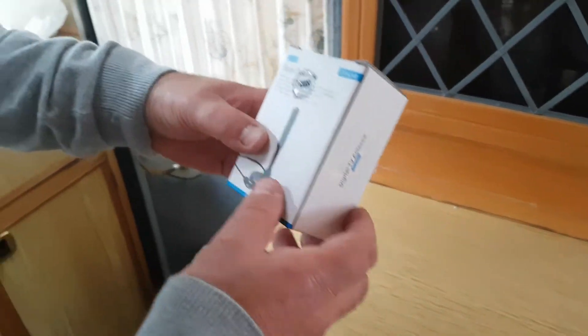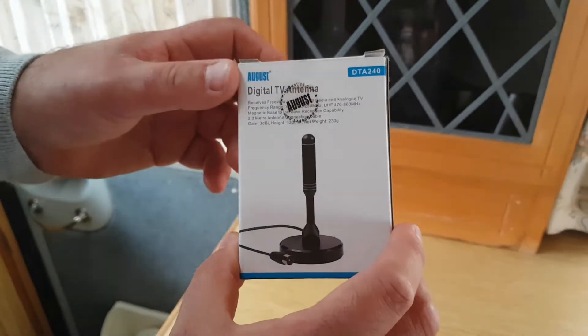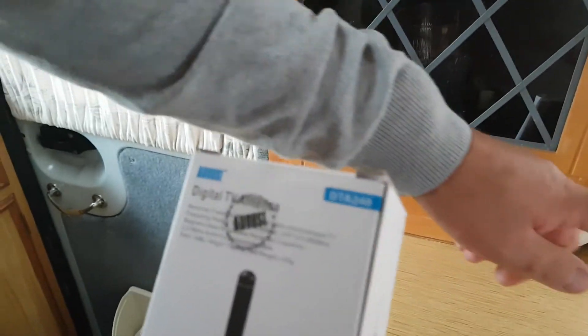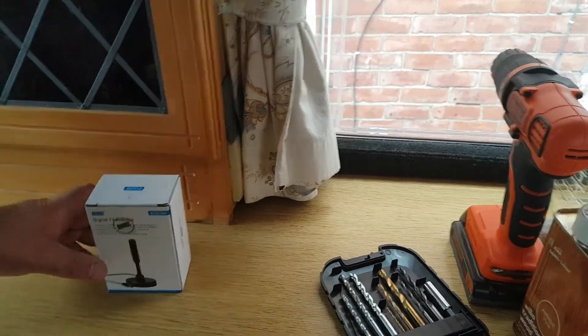Hello everyone, welcome to my channel, this is Geoff again. Today I'm going to be mounting this on the roof with the help of my son, who's doing the videoing again. I've got a drill bit over here and we need to drill a hole in the roof. I'll show you in this cupboard where it's going to be.